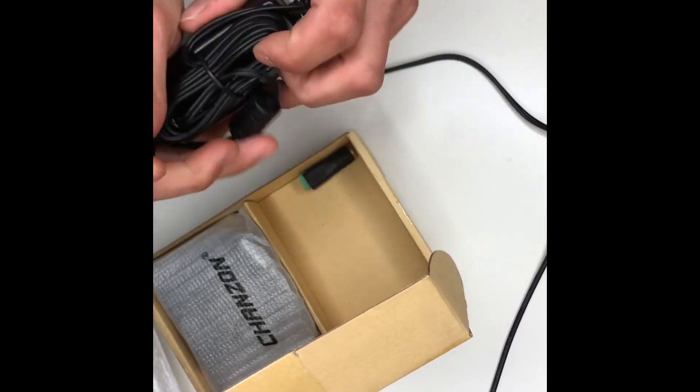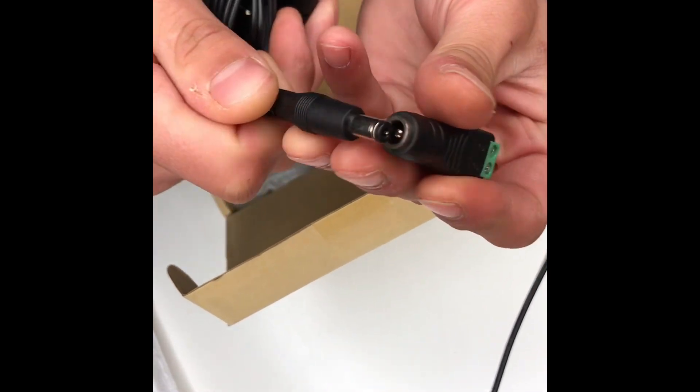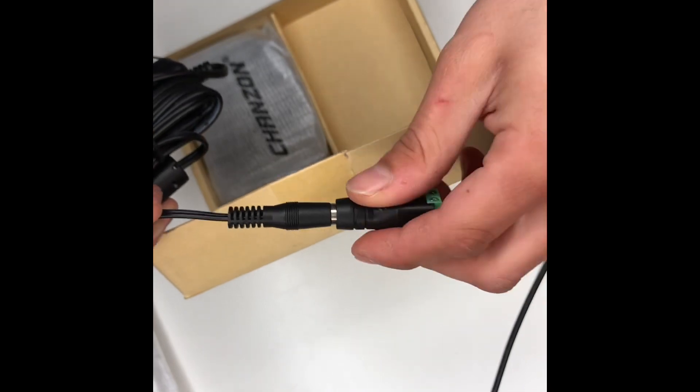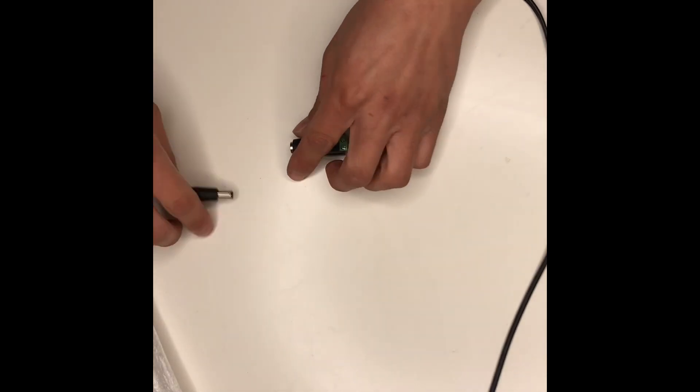Right now we're going to do the aftermarket one that I got. I have a Mortal Kombat one, I did the same thing with that as well — it's pretty much the same process. All you're going to need is a screwdriver, scissors, preferably wire cutters, but I use scissors. And that's pretty much it. It's pretty easy.